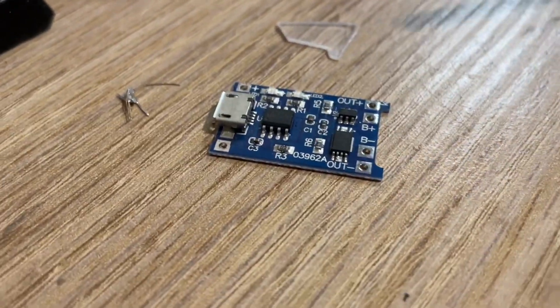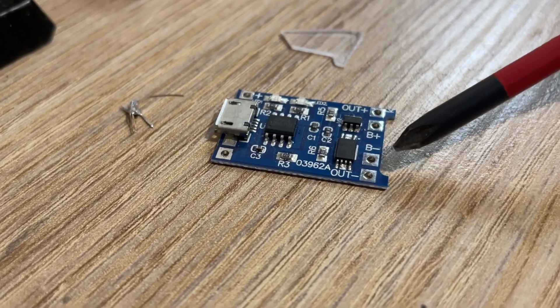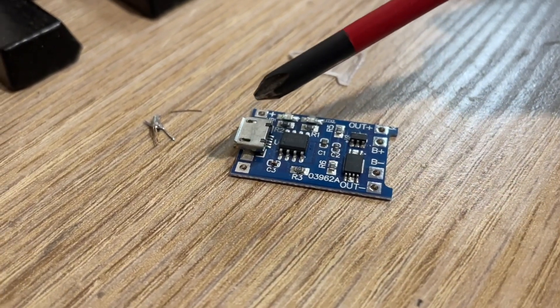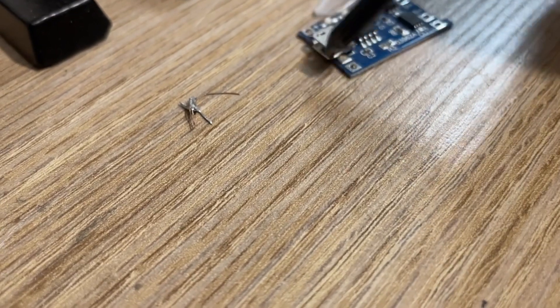We can see we're going to be using battery plus, battery negative, and then out plus, out negative. We don't have to worry about the others — that's if we wanted to connect a solar panel or a different type of plug. We're just going to charge it straight off of that plug.